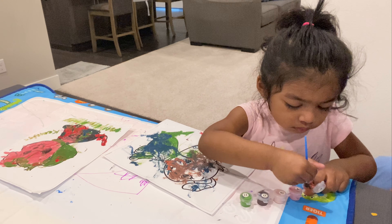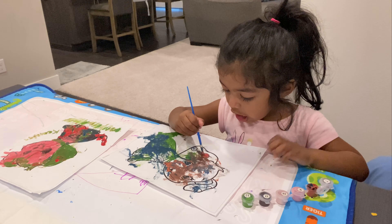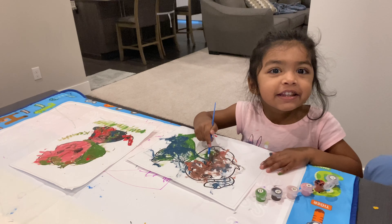Can you say hi? Can you say hi to them? Hi. Look at their face. Look at the camera and say what you're doing. I'm painting doggy.